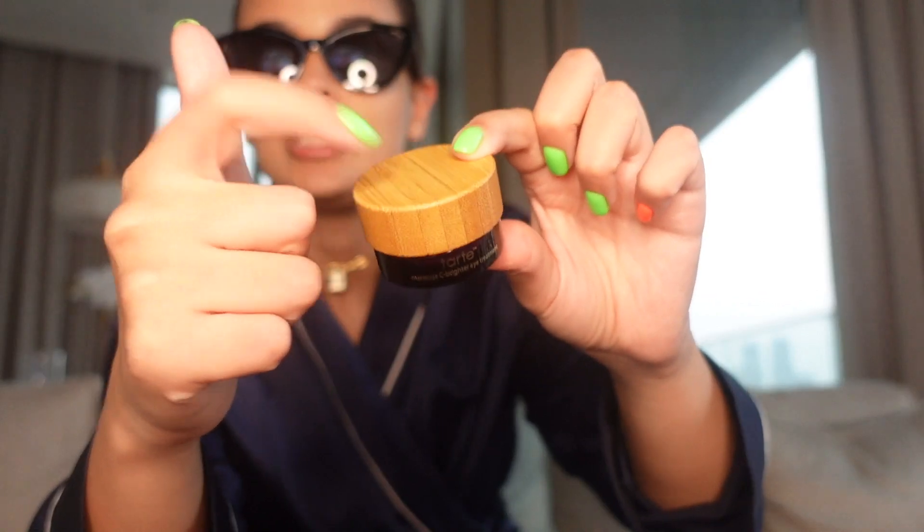Hello! Today I got a package from Tarte - yay! I'm gonna show you guys what I got. I can't show you the box because I've already emptied it, but I haven't unboxed the products inside, so we're gonna do that together. Let's start with this eye cream - I need some eye cream. It's called Maracuja, like a wooden lid and it's purple.